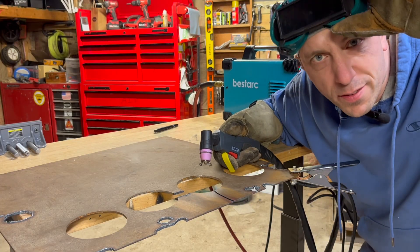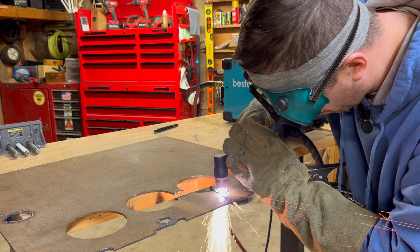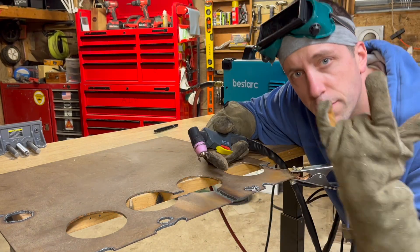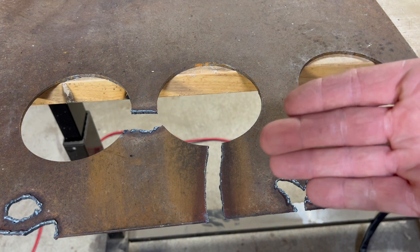Let's do one more so that cut doesn't feel lonely. Easy day there, guys — nice clean cut, and only on 18 amps.